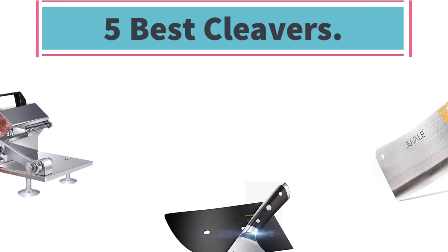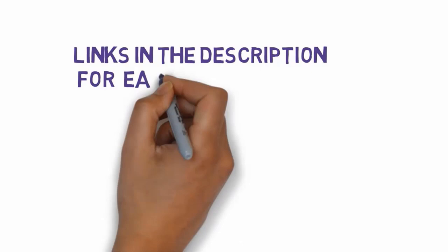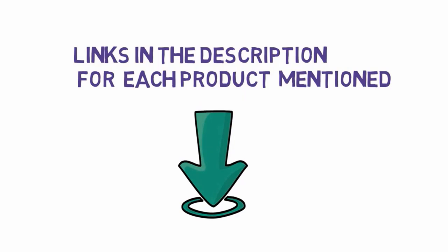Top 5 best cleavers — let's get started with the list. We have included links in the description for each product mentioned, so make sure you check those out to see which one is in your budget range.